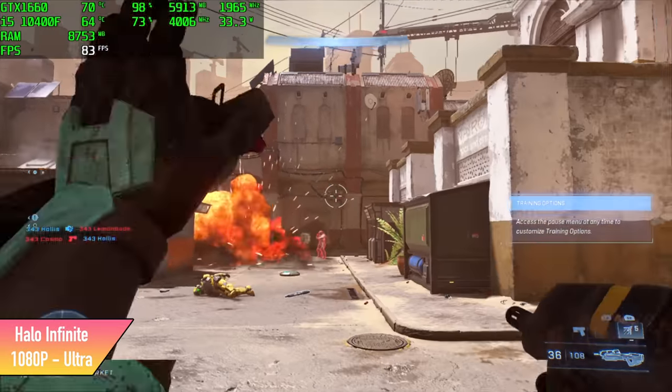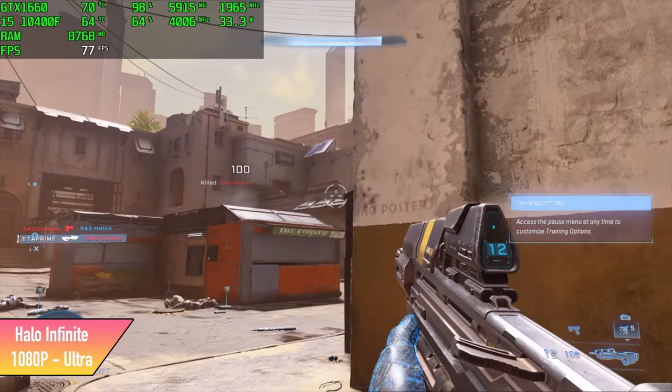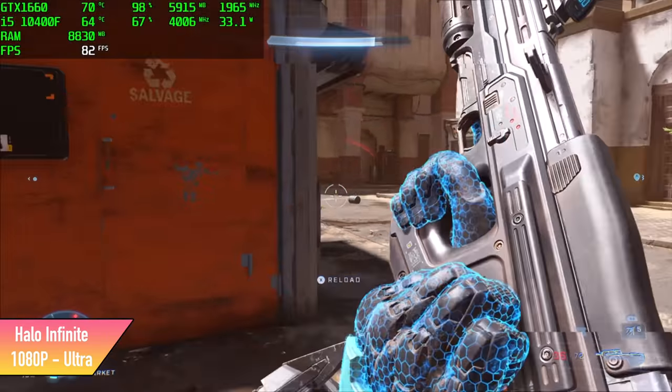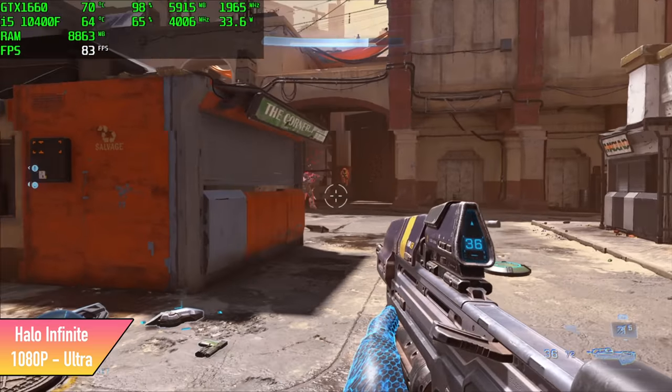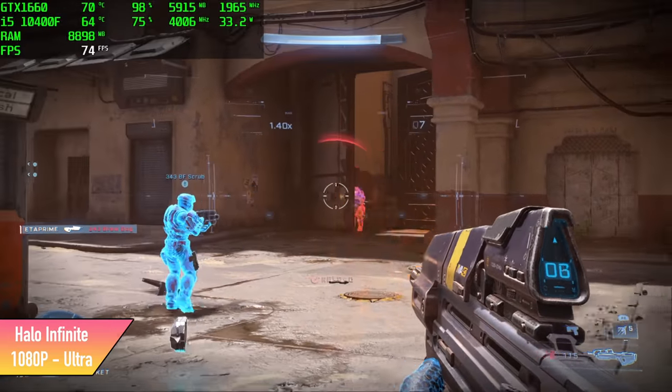Halo Infinite did way better than I thought it would. We're at 1080p Ultra Settings and got an average of 76 FPS. I'm sure if we're out in a big open area doing the campaign with lots of effects on screen it will go a bit lower, but for multiplayer you should be good to go with that Ultra setting over 60.